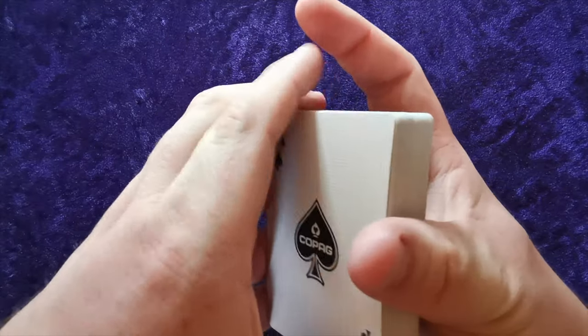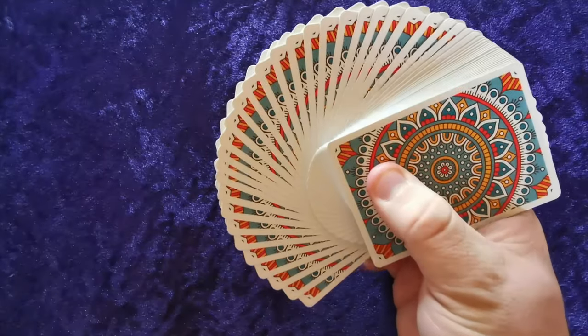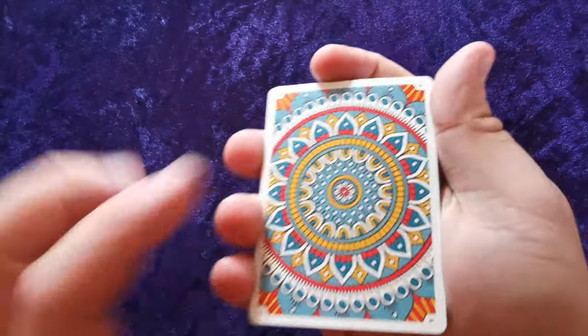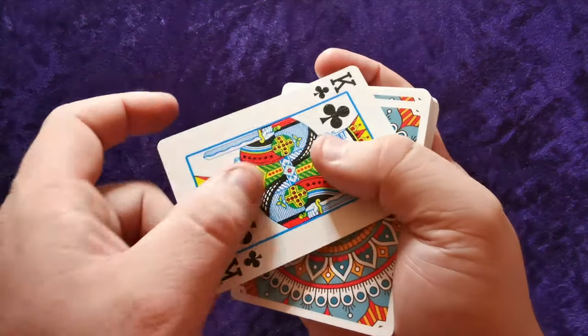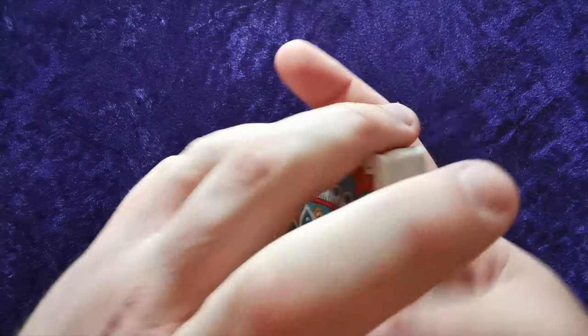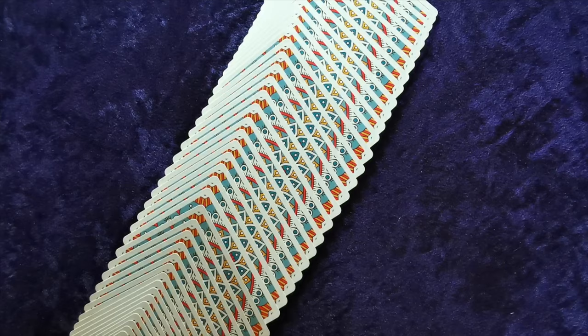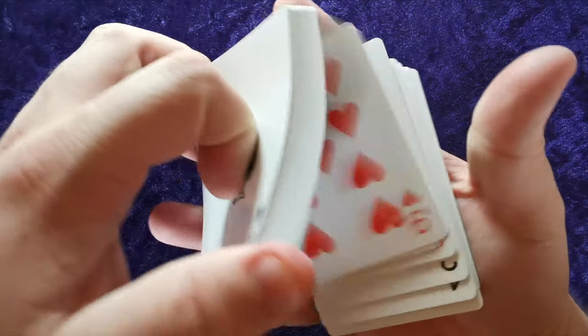Oh, it handles nice! Let's have a look at the back design — yeah, it's really nice. It's got that same sort of effect but it's almost indented as opposed to the face side being raised slightly. The handling is great, feels really nice, looks really nice, spreads really nice. I've not had many Copag decks — I'm actually really quite impressed. I didn't expect the handling to be as nice as this.